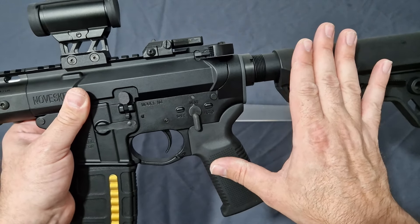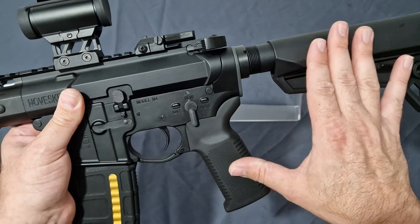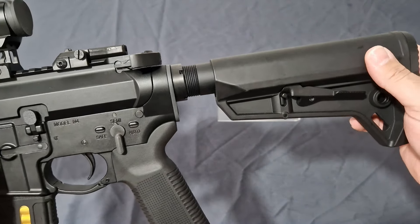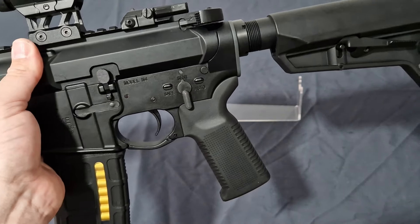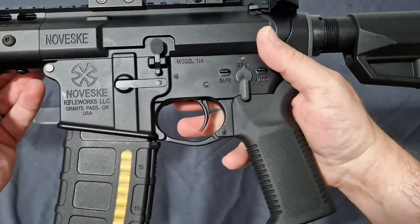Even though this is only 350 pounds, you get the Magpul furniture here — without the trades, yes — but they're still going to save you about 80 to 90 pounds for buying both of these on their own and getting them on your rifle. So that's not bad coming out of the box that way.